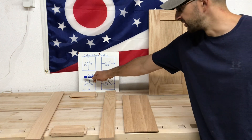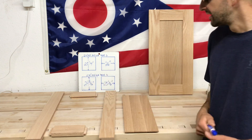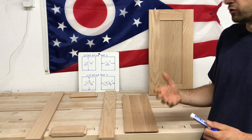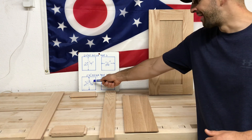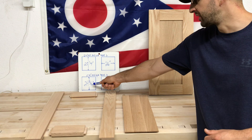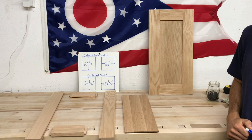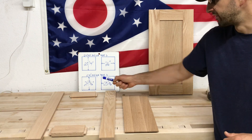There's going to be a trim piece that goes on the inside of that face frame, and it reduces both dimensions by 15/16ths of an inch. So my height at that point will become 24 and 5/16ths, and my width will be 25 and 1/16th. These are really the dimensions I'm working off of.